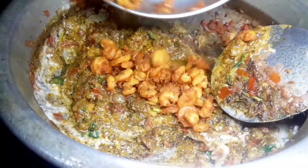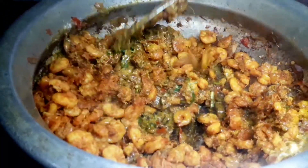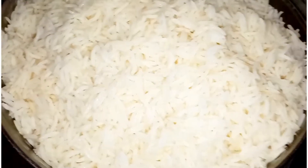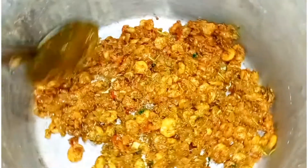Now I am going to do this to be ready for the pasta. Now put a little bit on the plate and add this to the pasta.